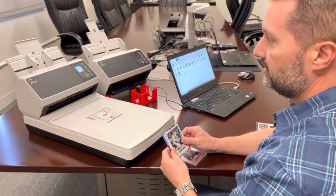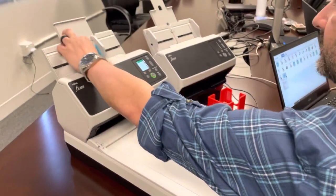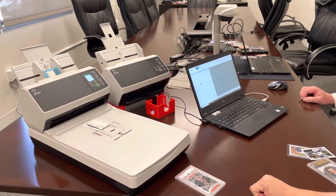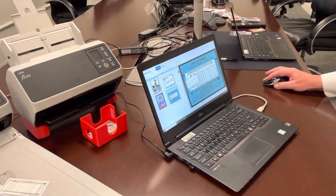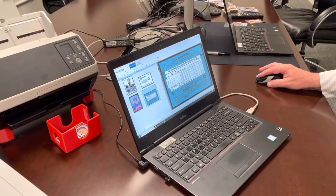First, we're going to show you scanning just normal baseball cards. Here I've got three cards — we're going to put them through the feeder and away it scans. This is 300 dpi using PaperStream Capture Pro standard settings, and you are getting nice, crisp, clean images with the sheet-fed scanner.